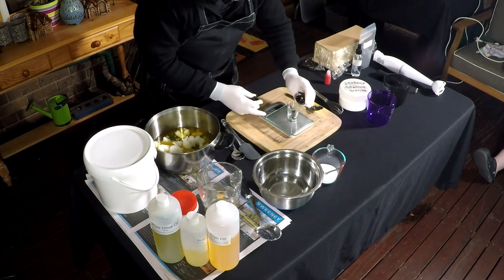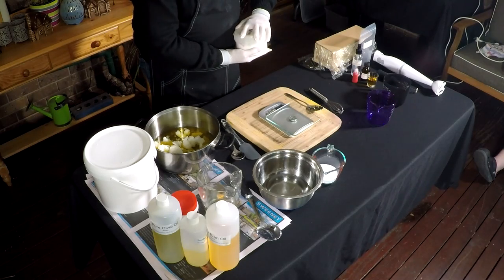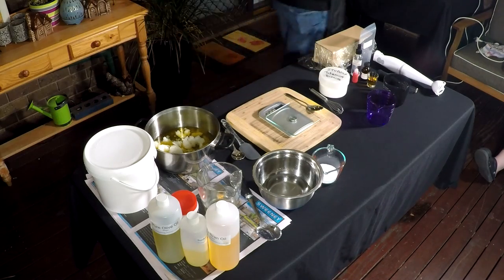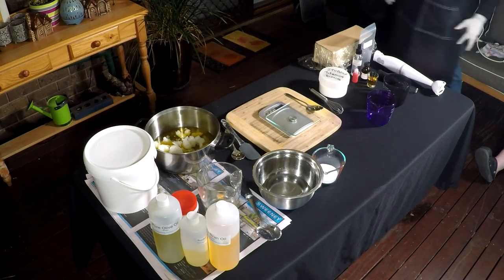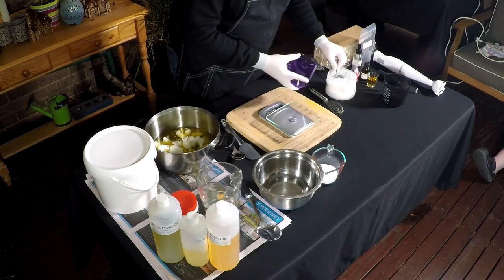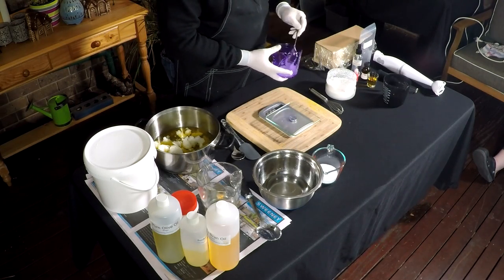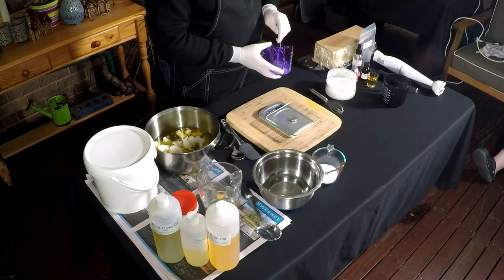Now I'm weighing out my fragrance oil and putting that to one side. Now I'm just going to mix up my titanium dioxide. I'm using one tablespoon of the water allowance and one tablespoon of titanium dioxide, because I'm using half of the mixture to colour — just half of it for this recipe.